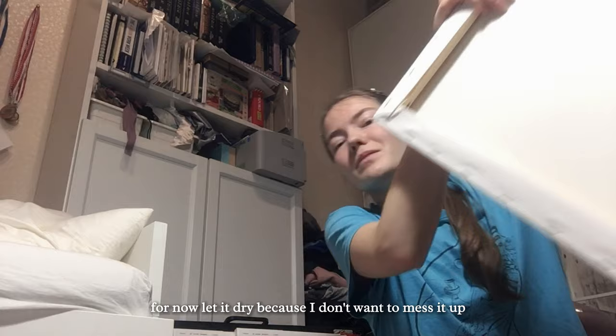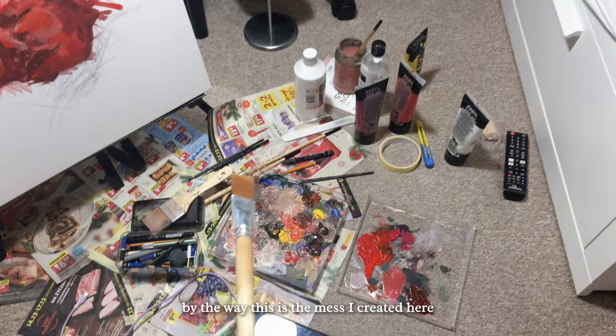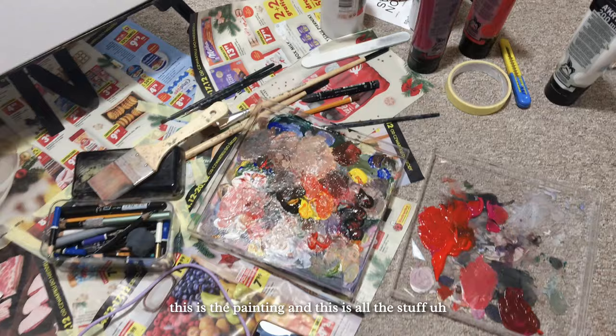Half an hour later and I'm back. This is my palette — this is the mess I created. Here is the painting and all the stuff I'm using right now.